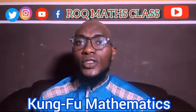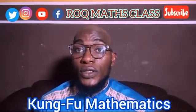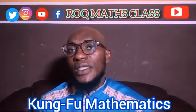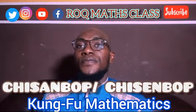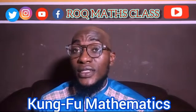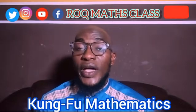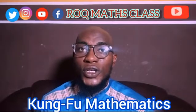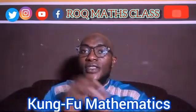Assalamualaikum warahmatullahi wabarakatuh. Good interviewers, welcome to Aukmat Class. Today we will be moving to another topic which is called Kung Fu Mathematics. Kung Fu Mathematics is known as Chi San Pong. This Chi San Pong is called Finger Math — it is an abacus-like finger mathematics which is usually used for counting numbers and to perform basic mathematics operations. Here we will be using our fingers as a counting device.